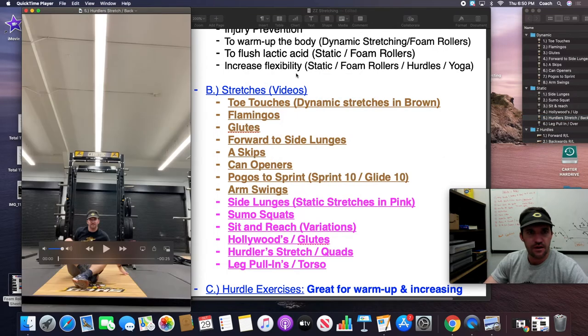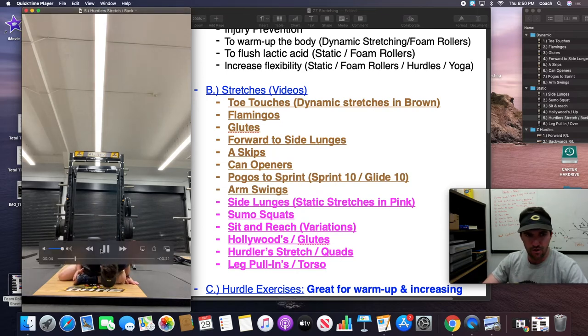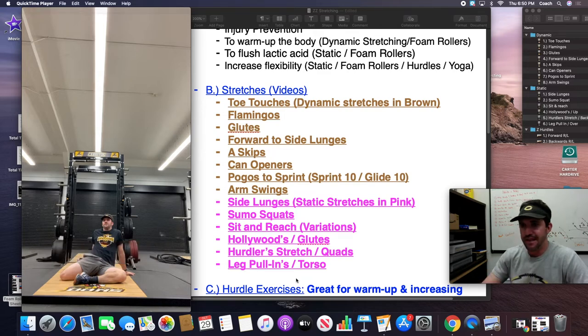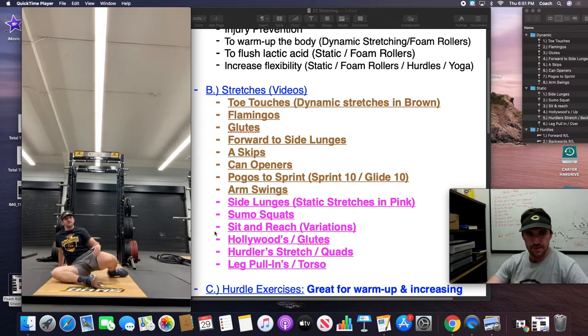The next one is the hurdler stretch. First position: one leg back, one leg in front bent, and lean over that front leg — you'll feel it all on the inside of your groin area. You can twist your torso toward your knee to work every part of your groin. Then if I say back, the kids lean back and now they're stretching their quad. So it's forward for groin, back for quad — kill two birds with one stone without having to change positions.